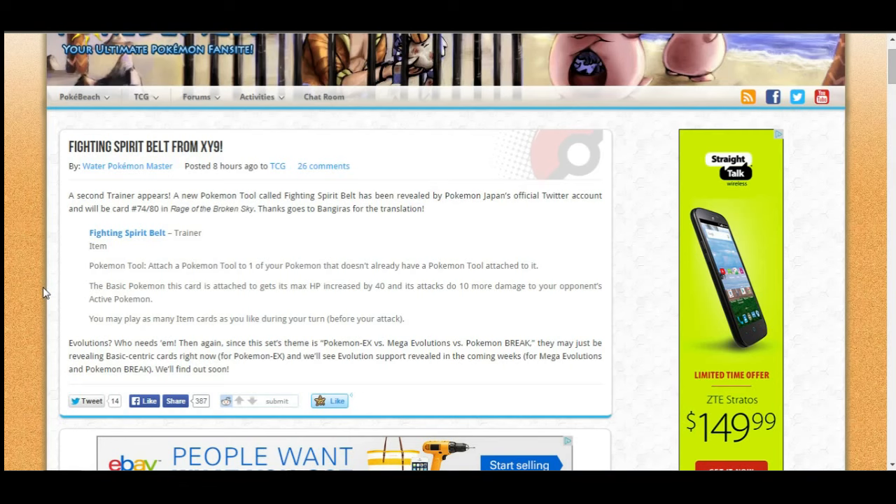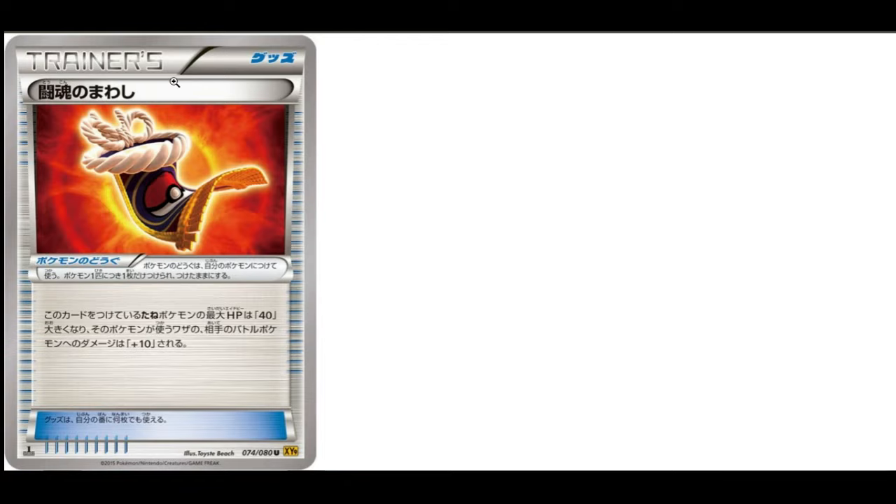Hey, what is up guys, Epic Pokemon TCG here. Today we're going to be taking a look at a really awesome trainer coming out in the upcoming set Breakpoint. This is a very cool trainer — I definitely like it. It's called Fighting Spirit Belt.